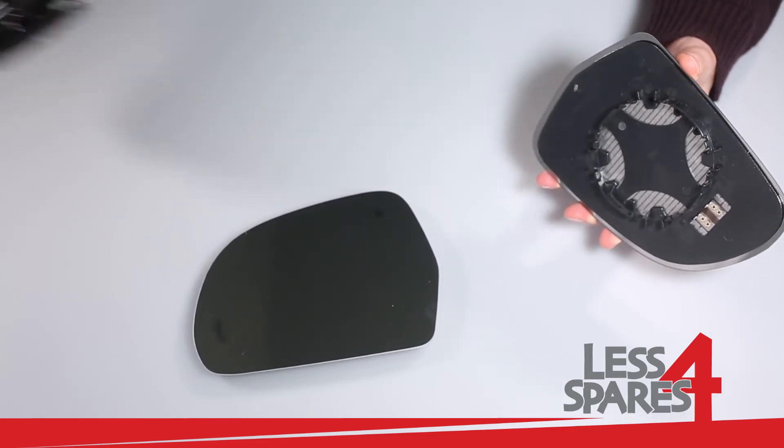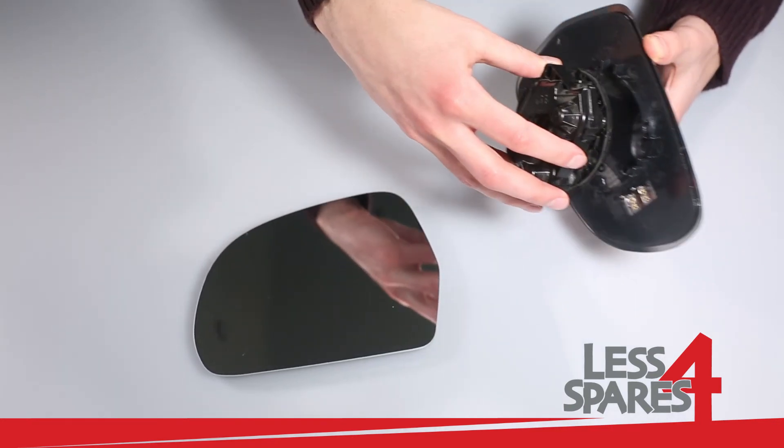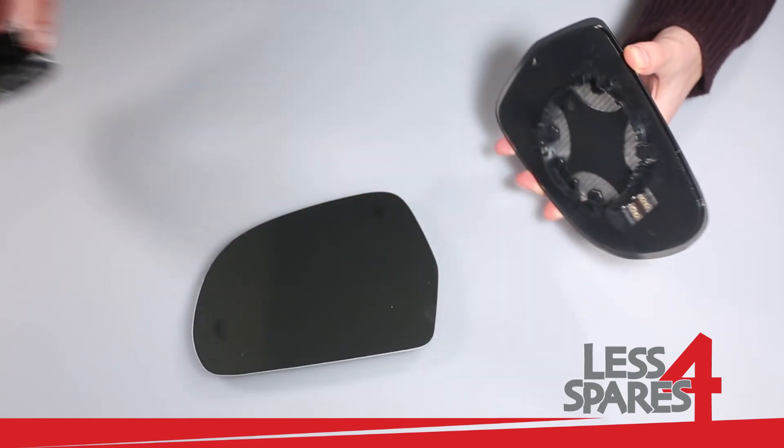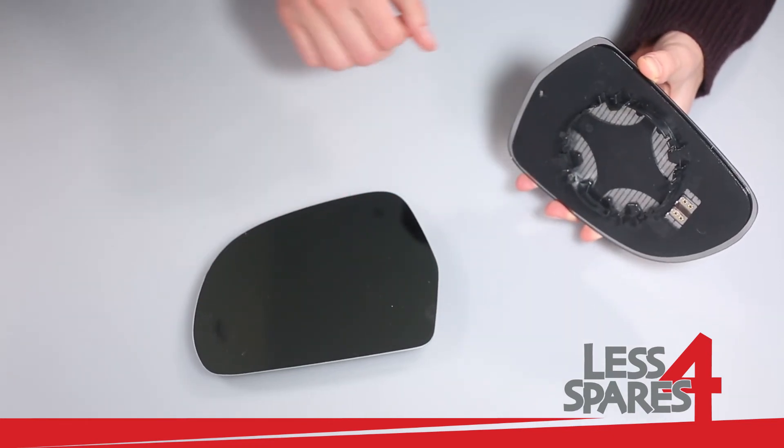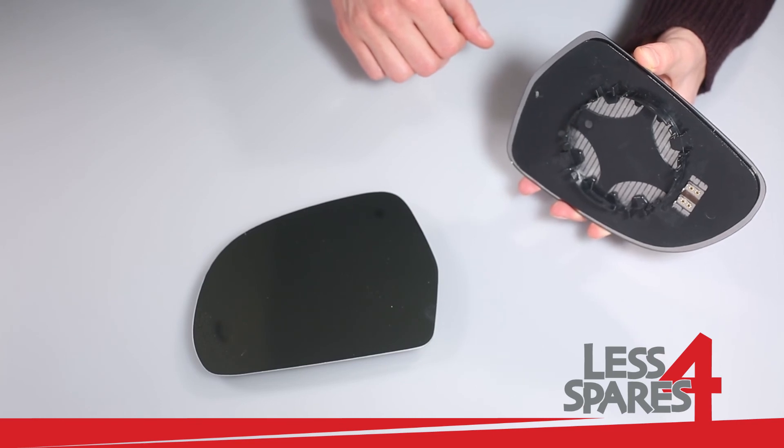To fit the mirror all you need to do is push against the mirror motor. This mirror is available for immediate dispatch on our website lessforspares.co.uk.